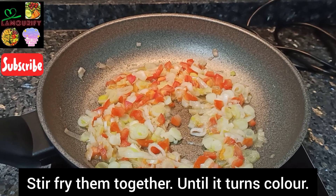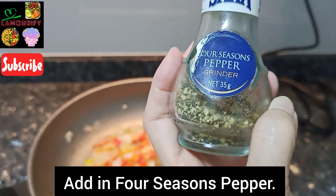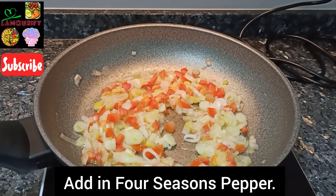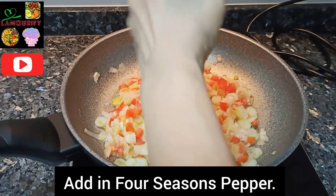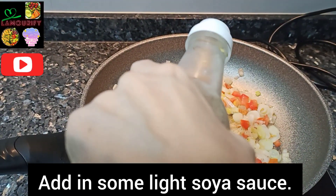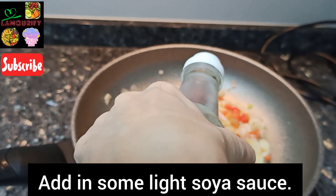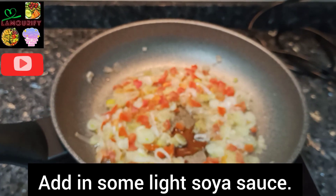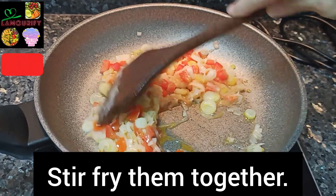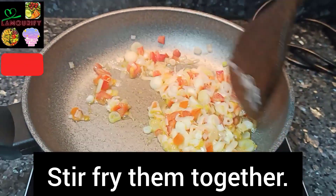You can see that the leek and the tomatoes have changed color. Add four seasons pepper — just a dash. It's very fragrant. Add in light soya sauce — add some of it. As I mentioned before, I don't use any salt in my cooking. Stir-fry them well together.